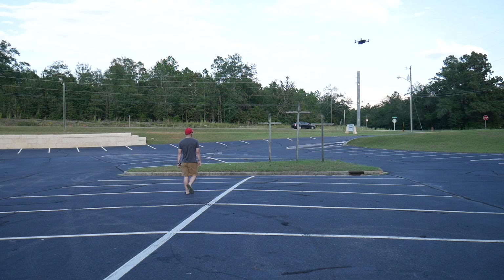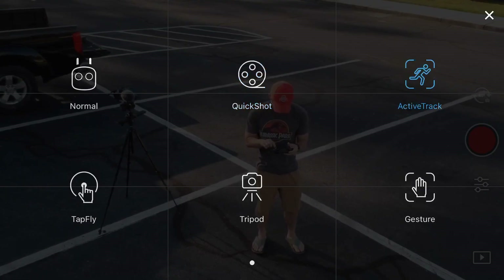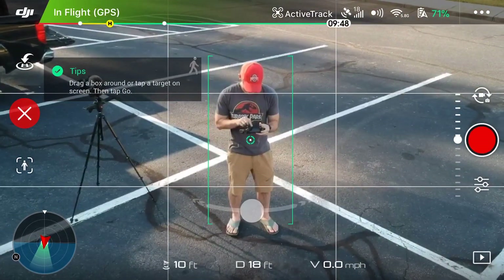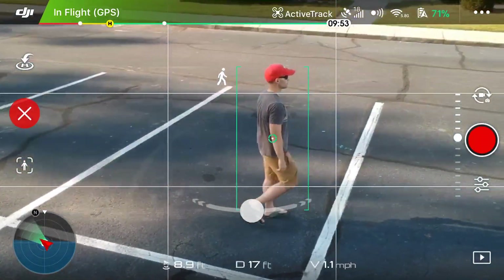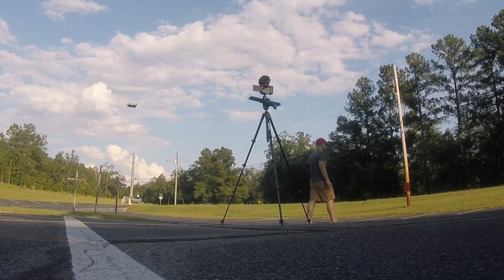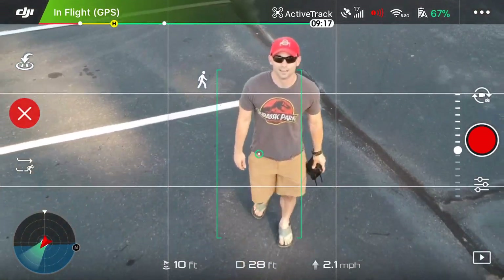We actually got pretty lucky today in that it worked much better than it has been working. Maybe that iOS 11 update that just came out last week is actually working. The final app-based mode is my favorite mode and really the reason I got a DJI drone in the first place and not some other brand — and that is ActiveTrack. Basically what ActiveTrack does is set the drone in a mode to follow you or your target automatically. When working properly, you should be able to set it to the desired height and angle, start the ActiveTrack, and just let the drone act as a personal videographer.